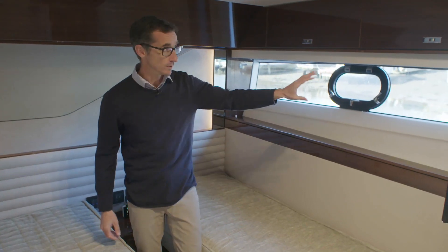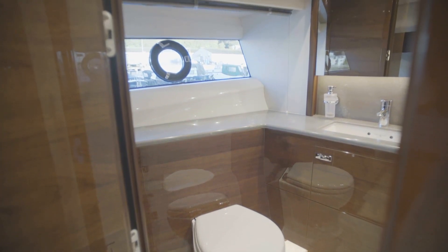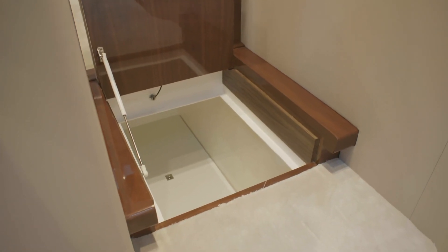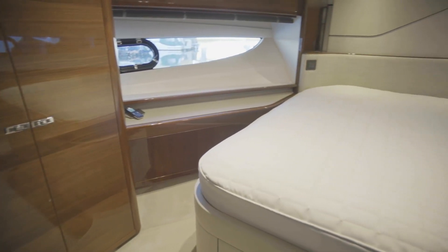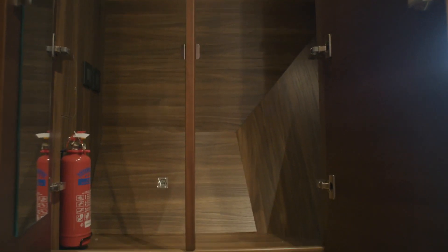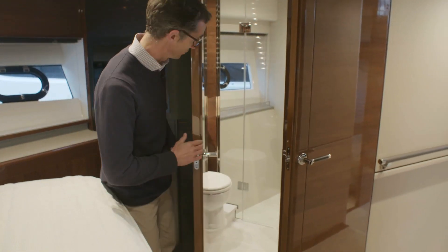There's a big window, lots of storage, and the TV goes on the outside of the wardrobe. Forward, the ensuite has big windows, a shower, and everything you need. There's also great storage underneath for guests' luggage. Moving forward into the forward VIP - this is the main guest cabin, with big windows and great sea views, overhead lockers, wardrobe, vanity units, nice lighting features, and an ensuite behind.